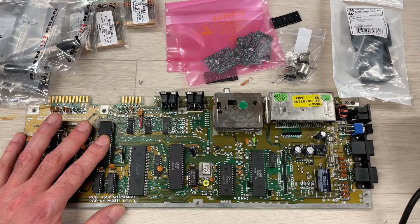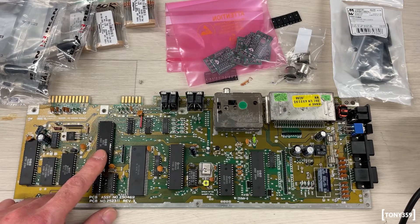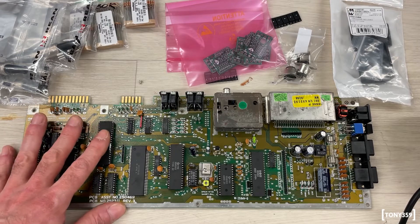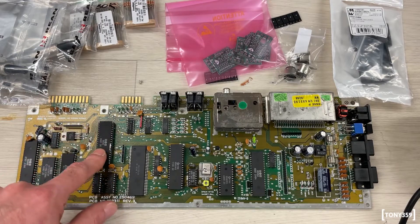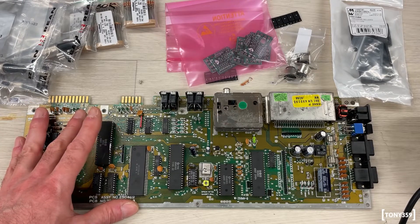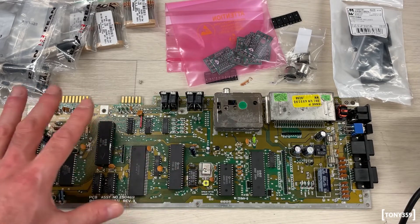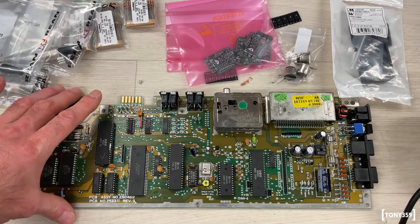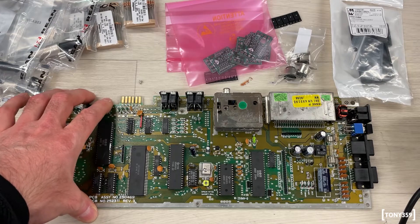Just a few weeks ago, by browsing the web, I discovered that using the standard Commodore 64 power supplies is actually pretty dangerous, especially after so many years. It turns out that the power supplies are supplying these boards around 9V AC, which if I'm not mistaken is only used by the cassette port. These 9V DC signals are used to generate 5V and 12V on the board.